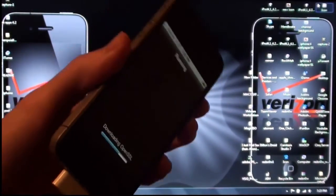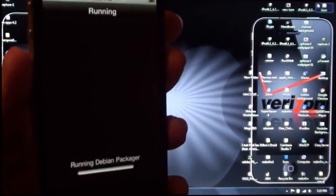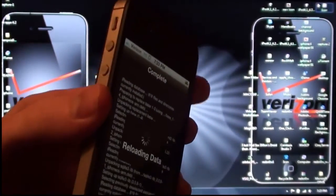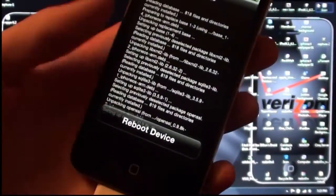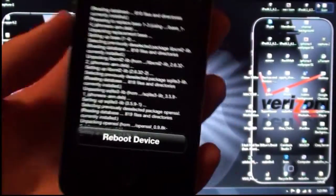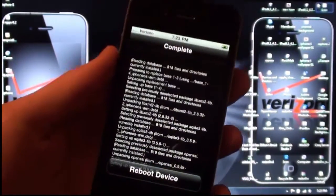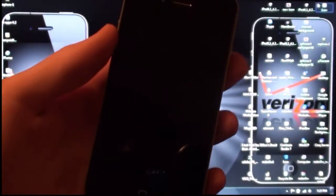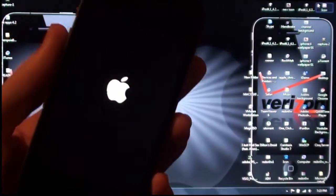For new Verizon iPhone owners who are new to jailbreaking: untethered versus tethered. Tethered means you jailbreak it, but anytime you turn off your device or it reboots, you have to re-jailbreak it. Since this is untethered, you do not have to. So it is really nice to have an untethered jailbreak. Just tap on whatever the prompt asks you whenever you download a new package and it will do what it needs to do.